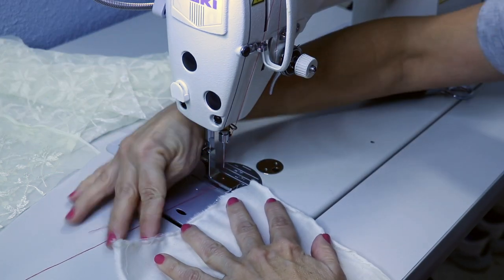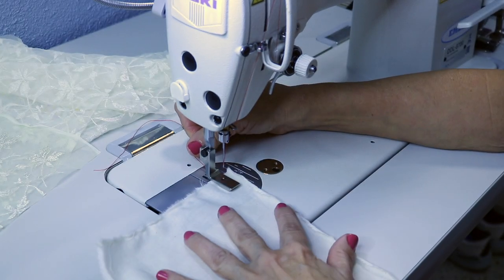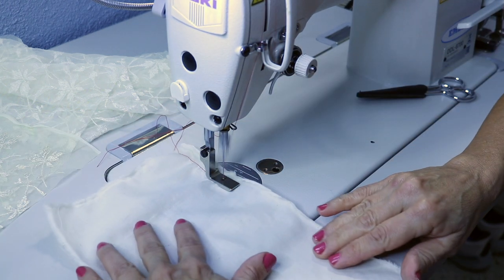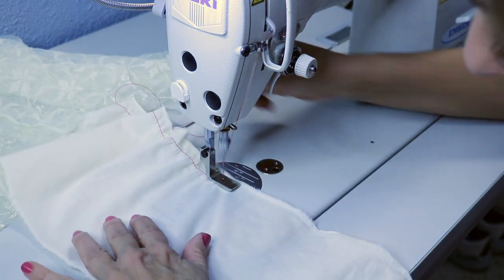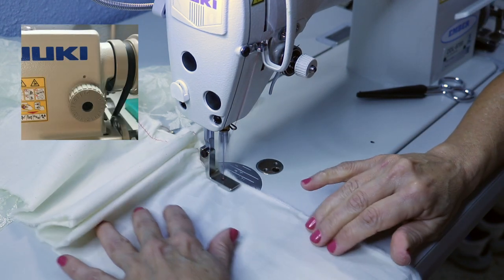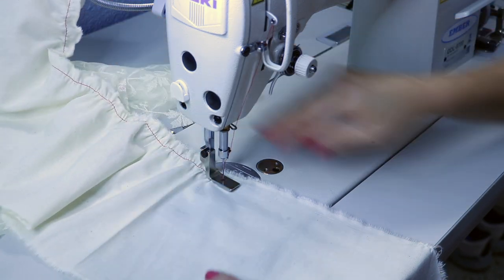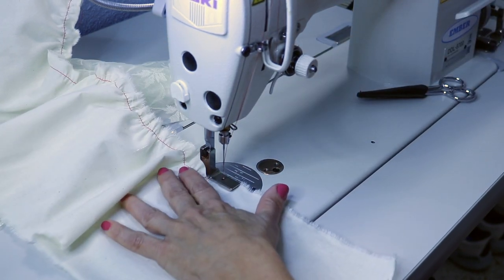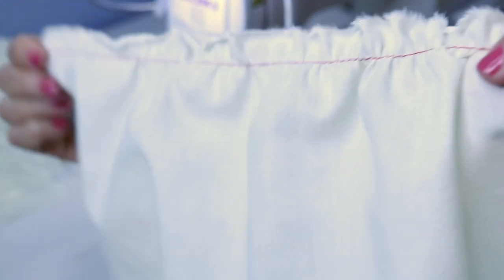I'm just going to place it underneath like this, make sure you're on fabric, and just start it now and let it do its thing. And it's just barely gathering — very, very little. I'm going to now move it to four — it's gathering more and more as you can see. And then here's five — you can see that it's gathering even more at five, quite a bit more. So here's five, four, and then here is three.